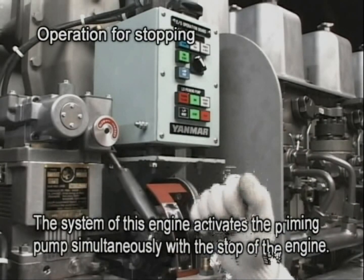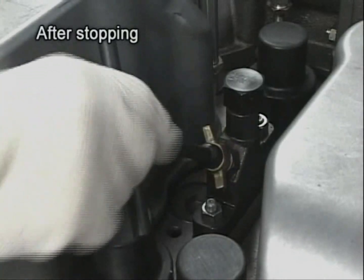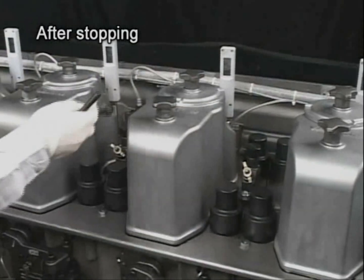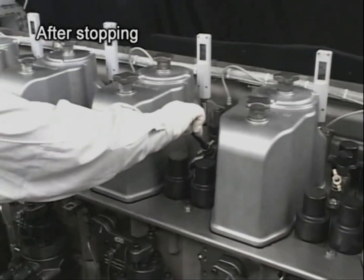Set the start-stop lever to the stop position. Open the pressure indicator cock and discharge the gas from the combustion chamber by conducting the air running in the same procedure as taken before starting the engine.